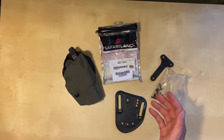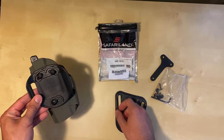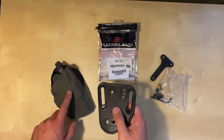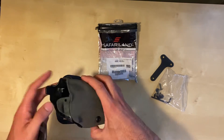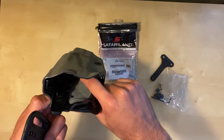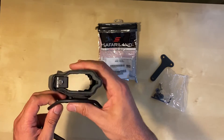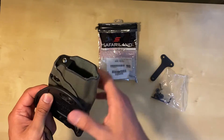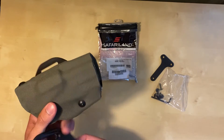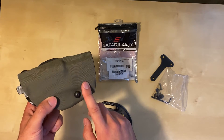He took in the holster — I sent it to him. I also ordered the 565 belt loop, which I like better than the belt slide. This is a 6377 holster from Safariland, just an ALS. It's a 6000 series, which means it has the soft fabric inside to protect your pistol's finish. There's also a standard adjustment block that controls how tight you want the gun to sit in the holster.